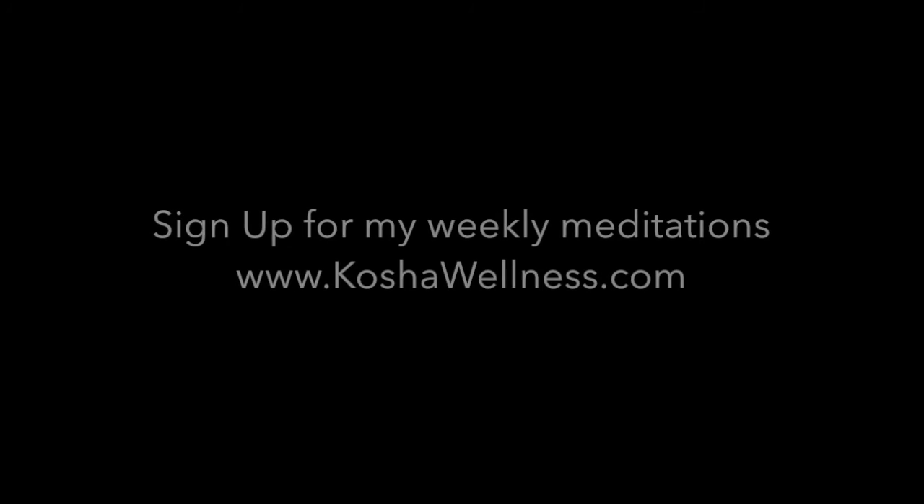I hope that helps you. I do appreciate you joining me every Tuesday. And if you would like to watch any of my other previous instructional videos, make sure to subscribe to my YouTube channel. I'll see you next time. Bye!